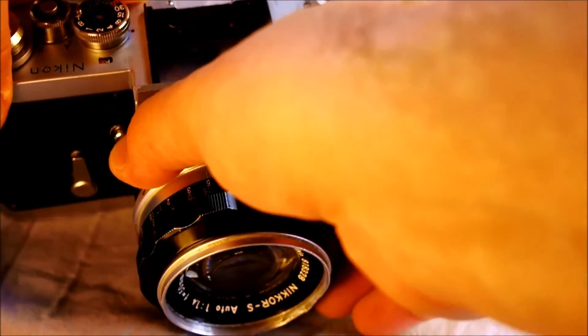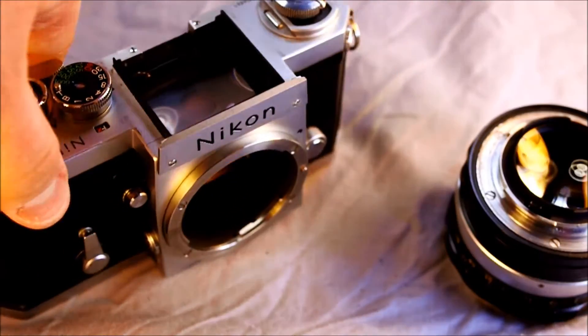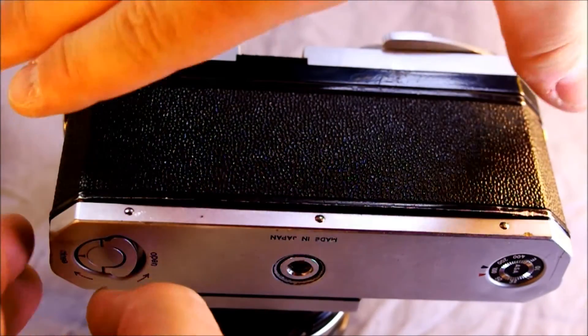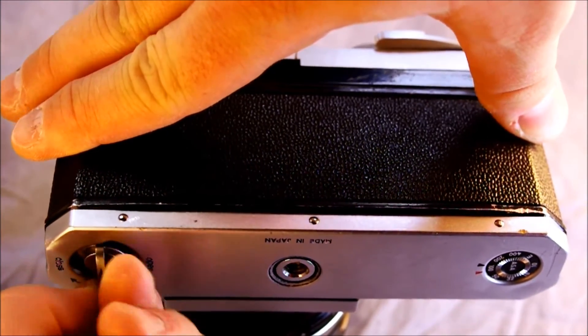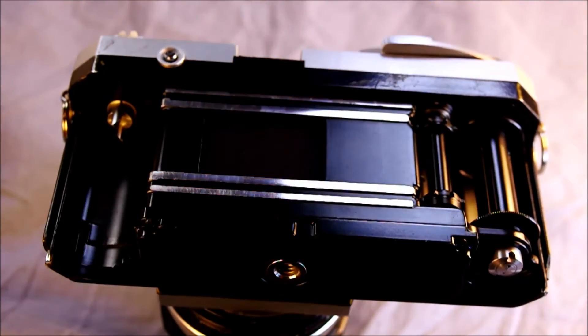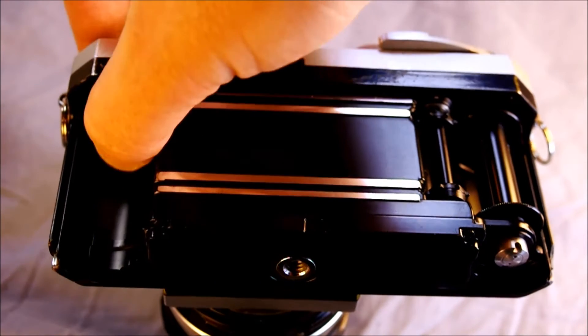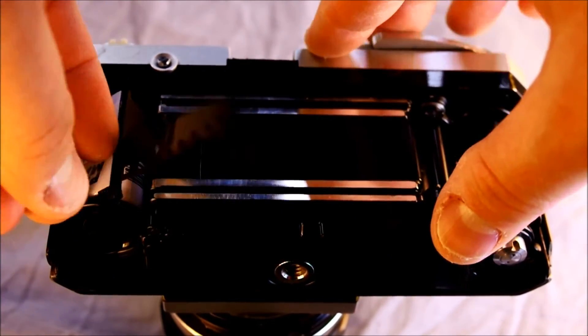To load film you first have to open the camera back. You unlock this, rotate it to open — there are arrows to guide that — and remove the camera back. Be careful not to drop it; if you bend it you're going to end up with light leaks and that's a mess. Unlike most cameras, the film rewind knob does not pop up on this because you take the camera back completely off.